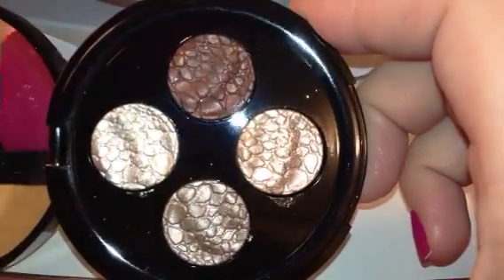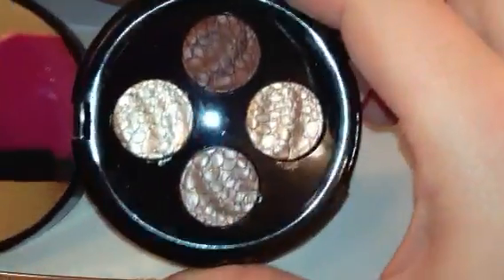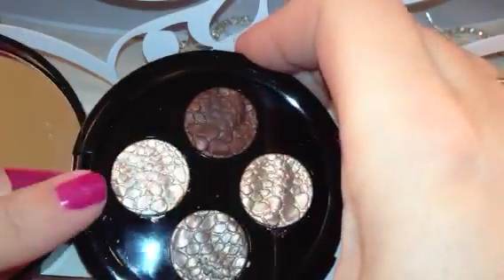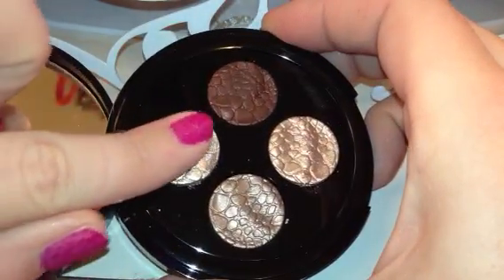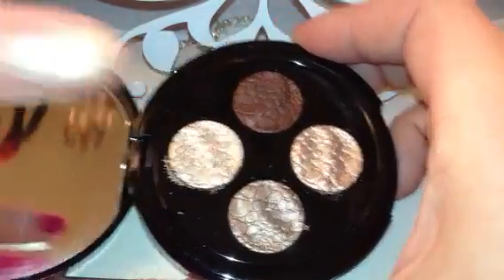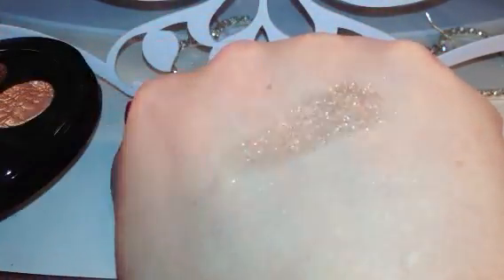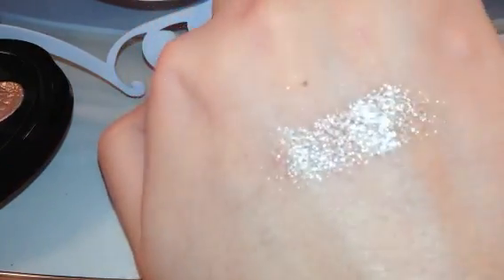I'm just going to swatch them very quickly and show you how they appear on the skin, and I'm not going to use a primer — this is just going to be straight up on my skin. The first one is kind of like a very pale golden taupey color. It's very metallic. There's the way it's swatching — very pigmented. They're very soft but not crumbling under my fingers. That's the swatch of the first color. You can see that it is very shimmery — it's not chunky and it didn't flake.